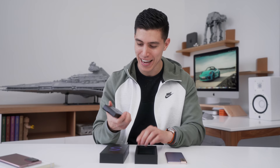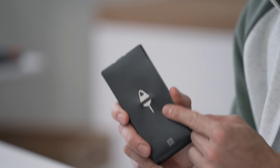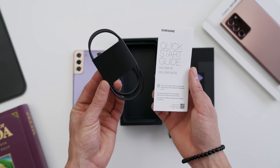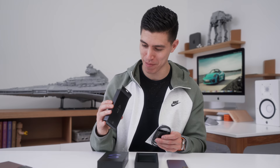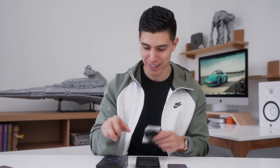Inside, you've just got your SIM card slot tool, a USB-C charging cable, and a quick start guide. That is the most minimal unboxing — no stickers, nothing else. That is all you get in the box, and it kind of takes away from the unboxing experience, I think.